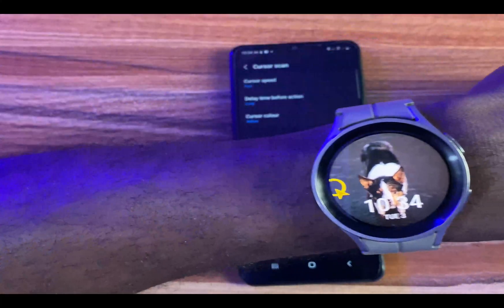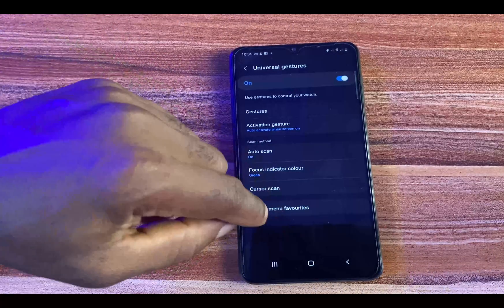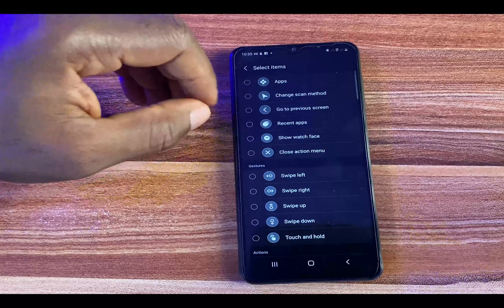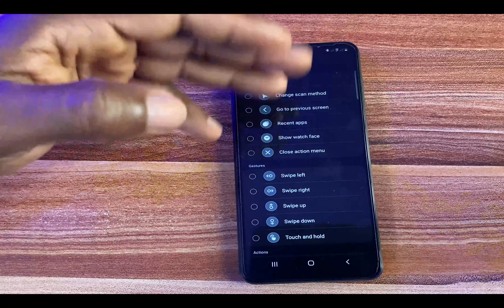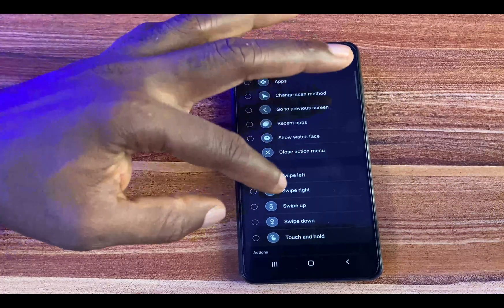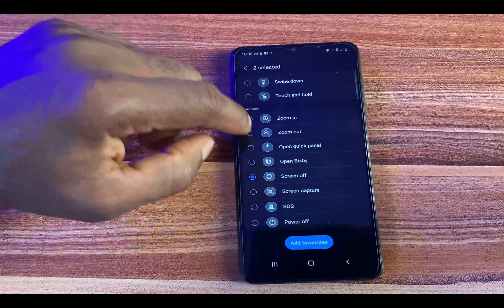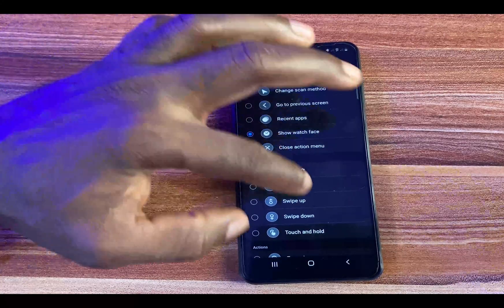With Cursor Scan, you scroll through options, and once the cursor is aligned on an item and you allow it to stay there, it will automatically select that item. You also have the option to add your favorite menus to the action menu. If you go to Add Favorites, you can see options like Apps, Change Scan Method, Go to Previous Screen, Recent Apps, Show Watch Face, Close Action Menu. You can select a maximum of three items to add to your favorites — I'll select Screen Off, for example.